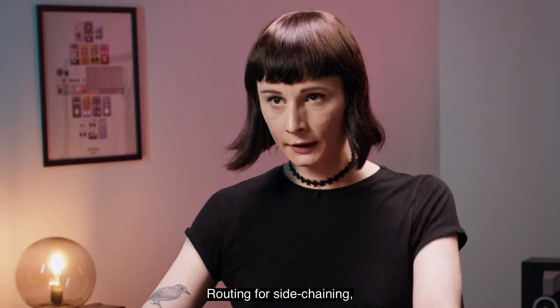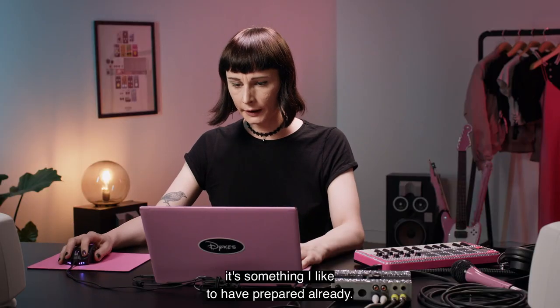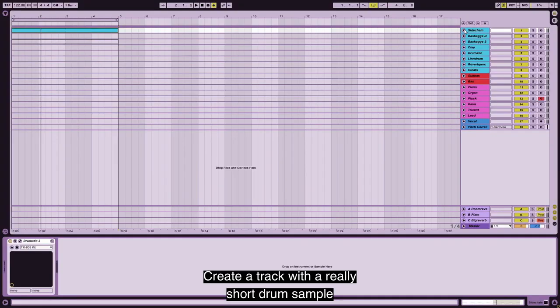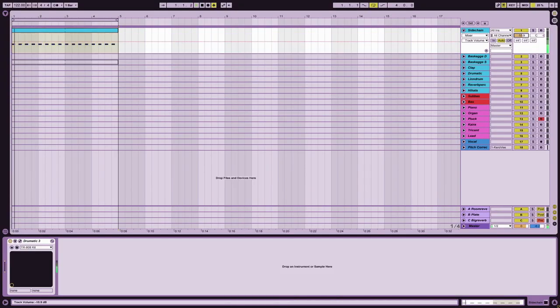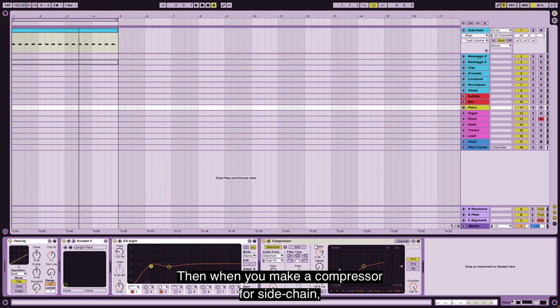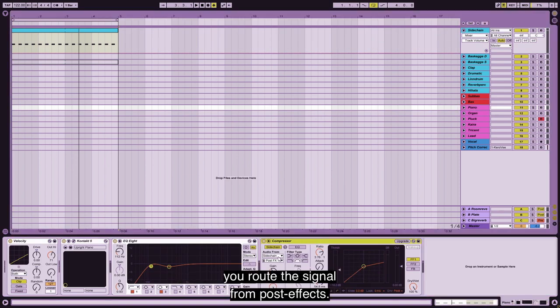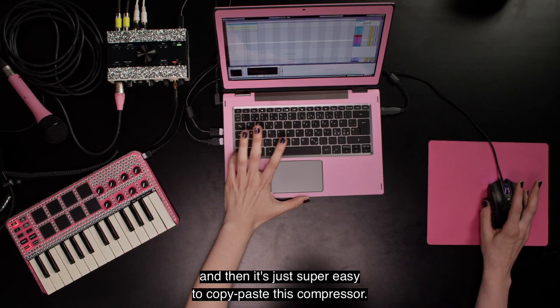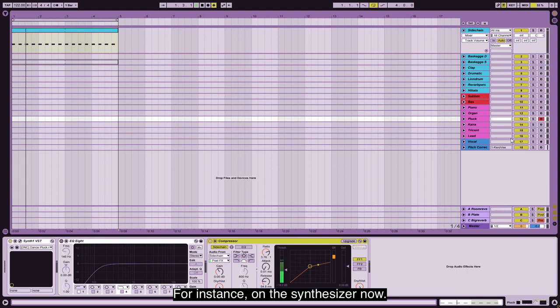Routing for sidechaining is something I like to have prepared already. So create a track with a really short drum sample, then pull the fader down all the way. And then when you make a compressor for sidechain, you route the signal from post effects — that means before the fader that we just pulled down. Then it's just super easy to copy-paste this compressor, for instance, on this synthesizer.